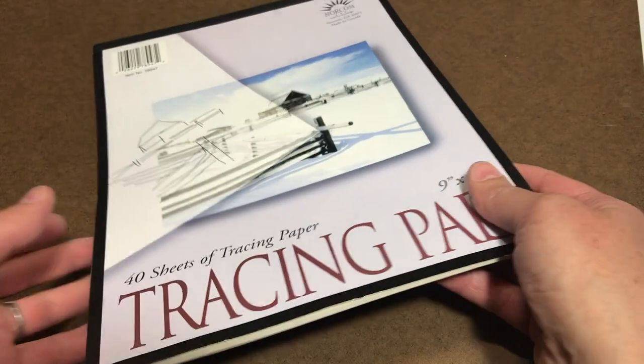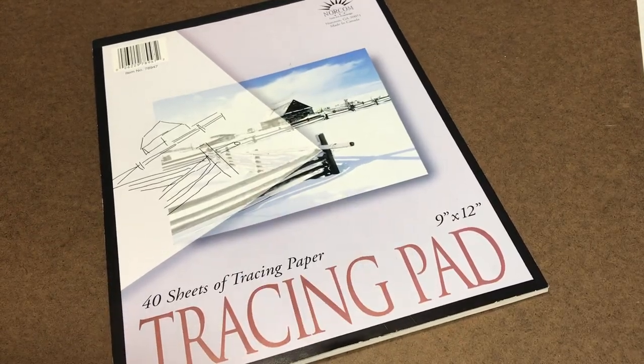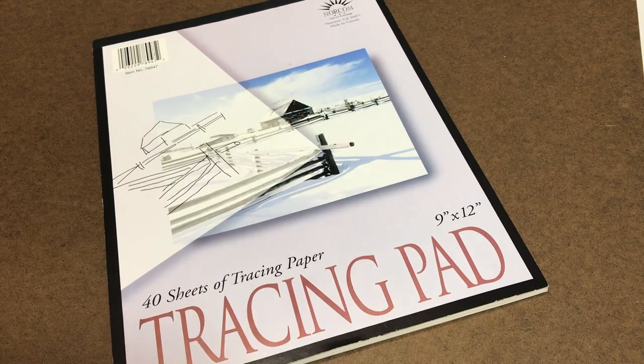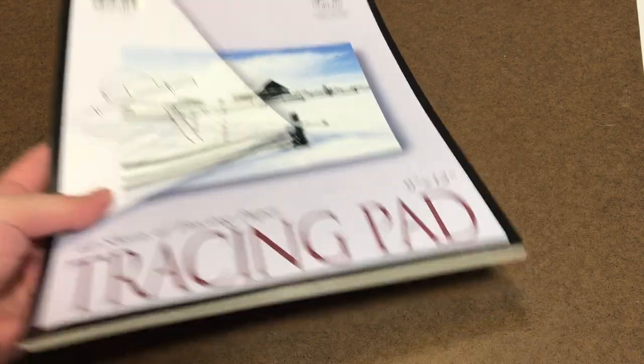As an option, you can bring some tracing paper into this project. It's helpful once you've finished working out your shapes — you can lay the tracing paper over the top and refine the drawing itself. That drawing on the tracing paper can then be used to transfer to your final destination, whether that's paper or canvas.